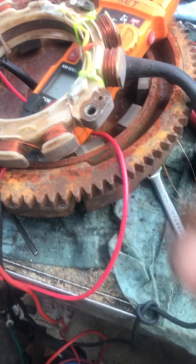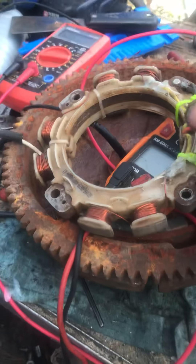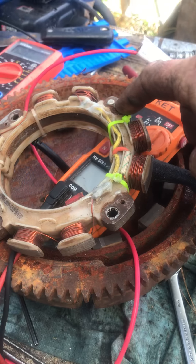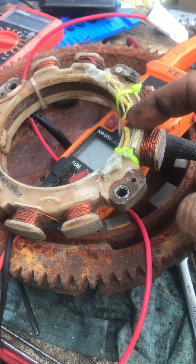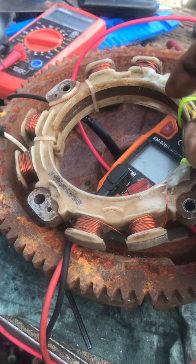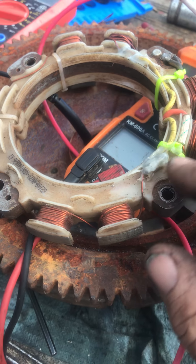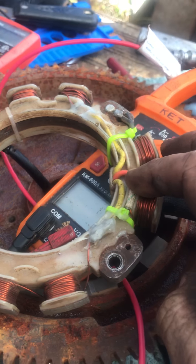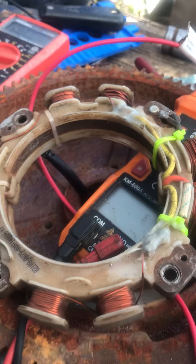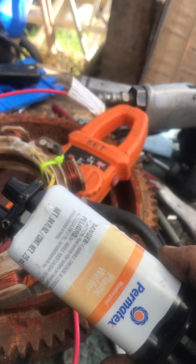I just filled it with solder and I've got a good connection now. I had plenty of room on this connector to move the yellow wire. I definitely have continuity from yellow to yellow. The black is good. The orange is good — I think the orange is the one that goes to the headlights. These are the two DC leads that come out. I ended up coating that around with heat tape and plastic weld.